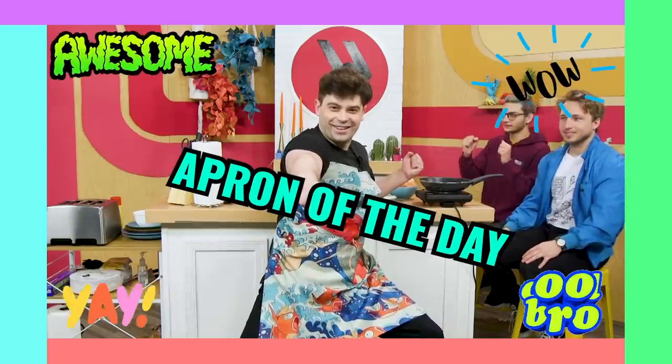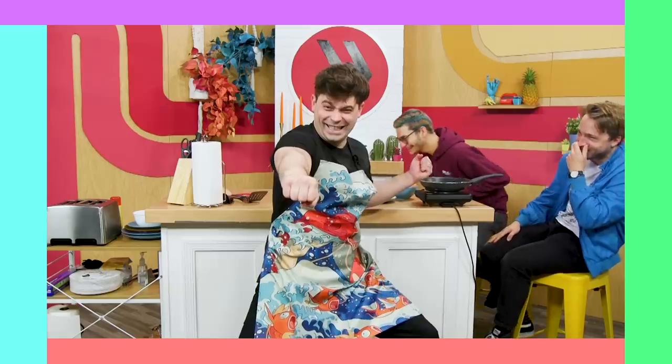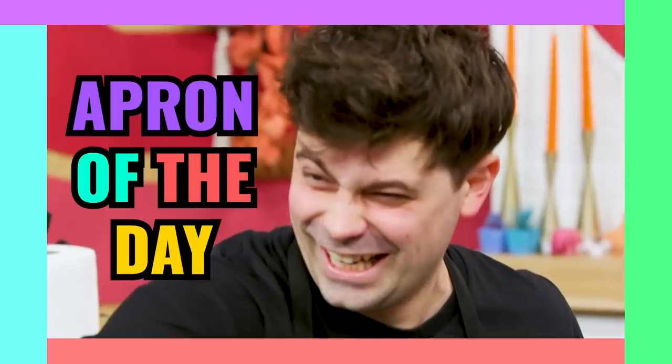Apron — it's the apron of the dead. God, f*** yourself. Damn it. All right. Y'all bready for this?